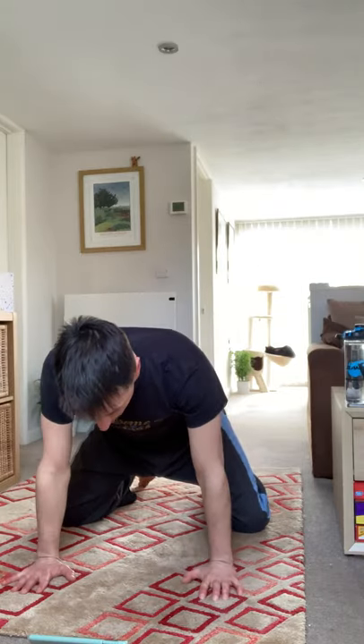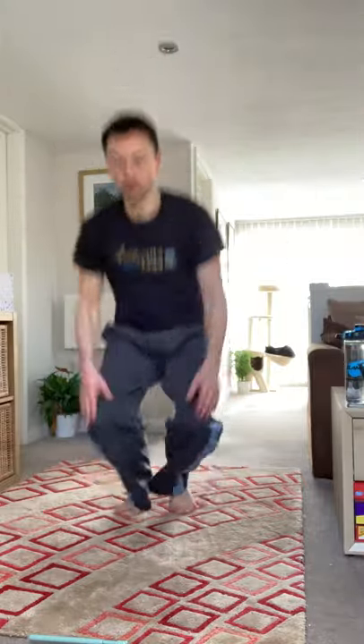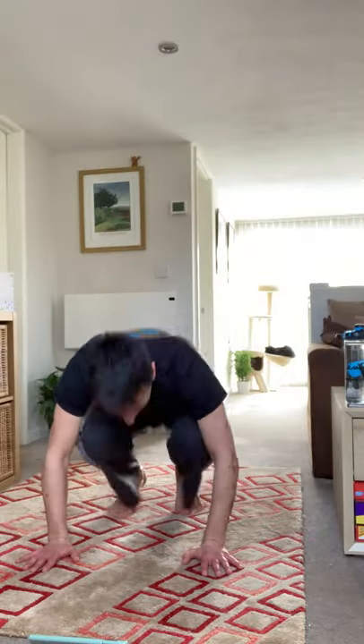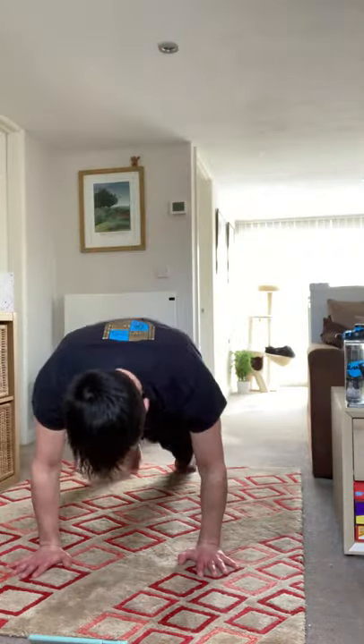Hands on your head, open up the lungs. Ready to do burpees — three, two, one. It's important with burpees: when you do the squat, bring your legs back up underneath you. Don't compensate by bending down and bending over from the waist.